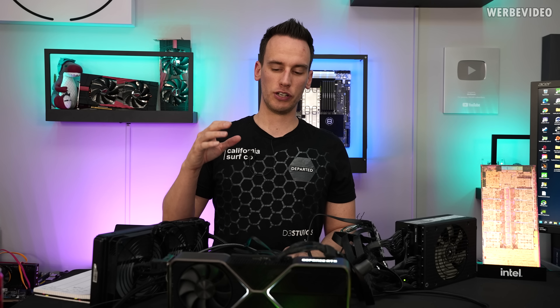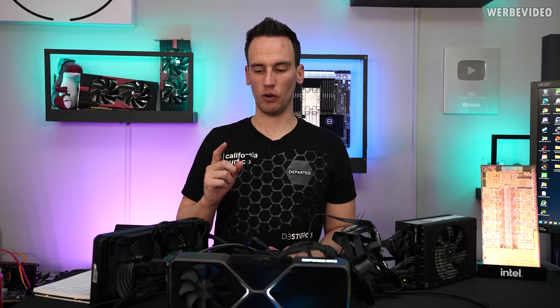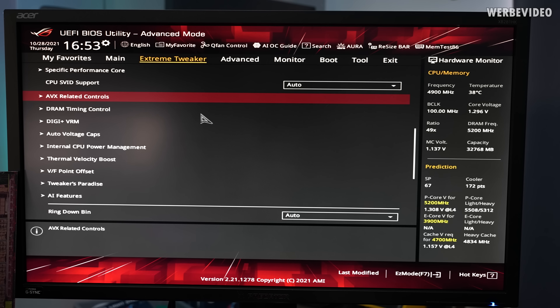Now I will flash to a different BIOS version which should allow activating AVX 512 by simply disabling the E-cores. We are performing this test with BIOS version 0083 on the Maximus Apex. This BIOS version is not publicly available, mainly because at this point when I'm shooting this video nothing is publicly available - I guess this will just become a BIOS feature in the final release.